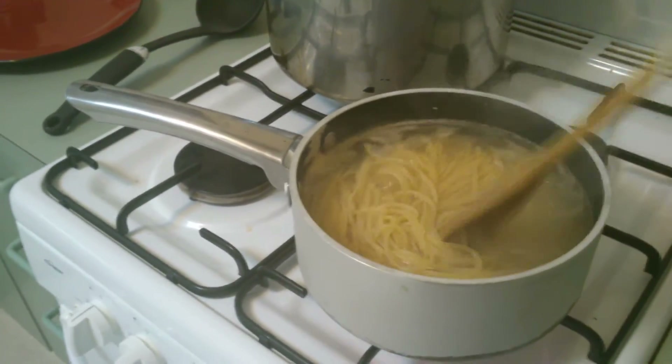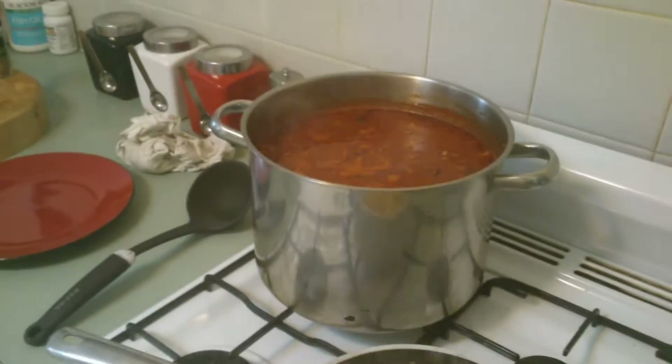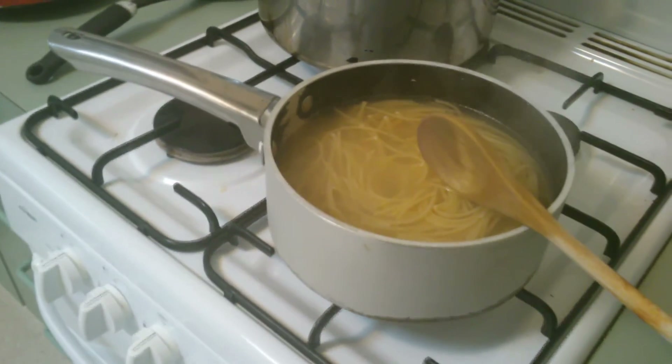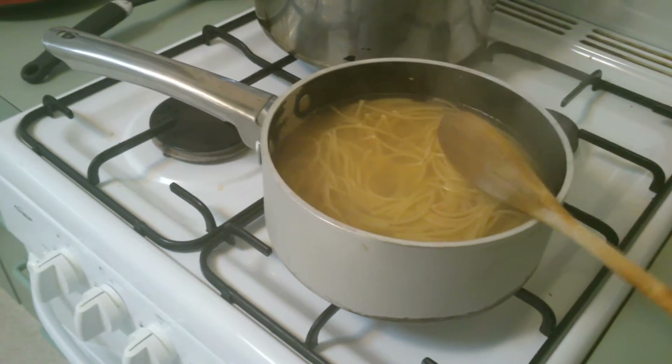30 seconds to go — the pasta sauce is bubbling away slowly. We'll turn the sauce off, timer done. Bring this over here into the strainer.